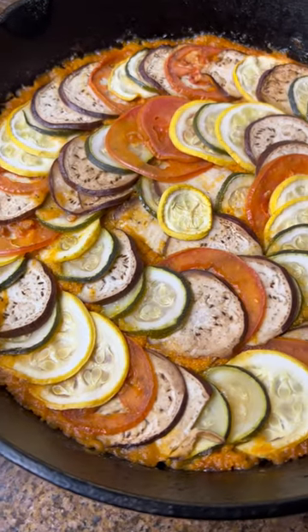Unless you live under a rock, you know what this dish is. We're making a ratatouille, aka confit byaldi, today.